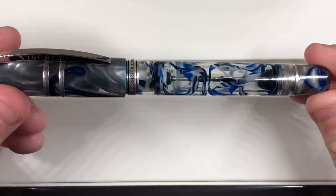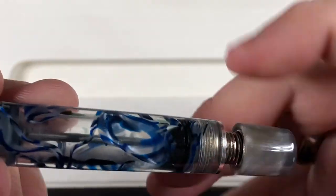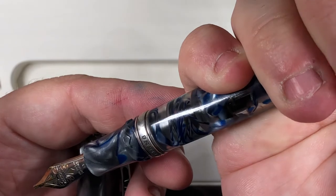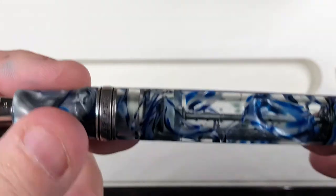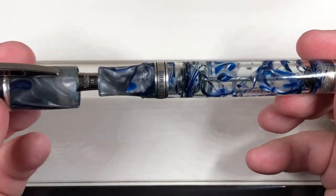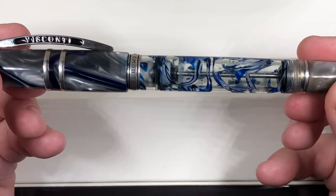It's a power vac filler. You basically unscrew the piston knob here — I have to be careful because it has got some inky water in it. You pull the piston rod back, then put it in your ink bottle, and then you push that back and it sucks up ink. That's really how the power vac works. This will hold two and a half milliliters of ink, which is a very, very large volume of ink.